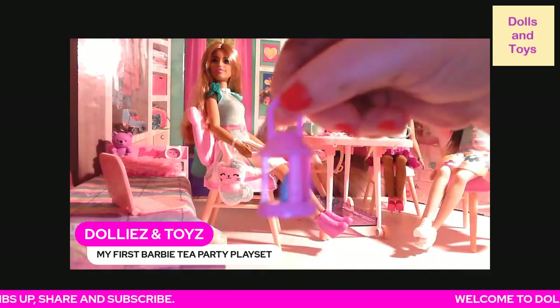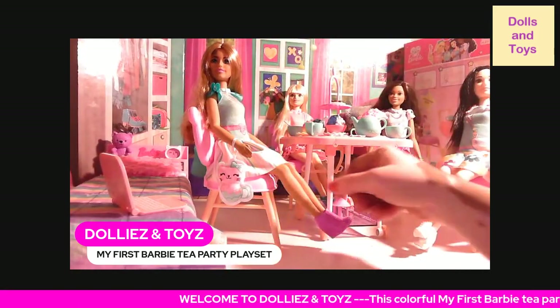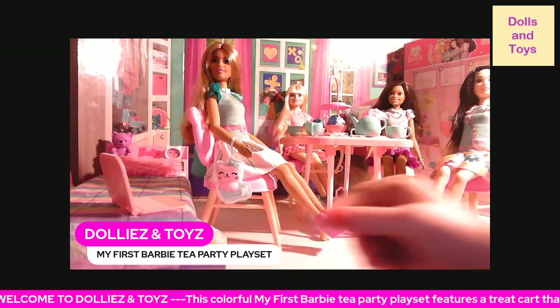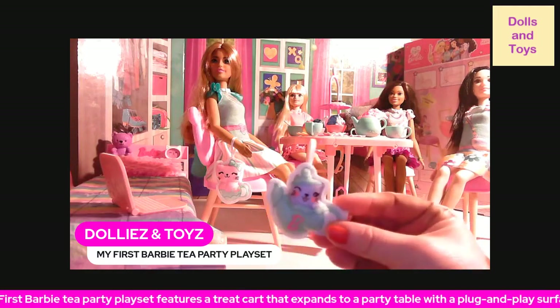So it comes with this lantern, it comes with this little plush animal, and it also comes with this plush animal.